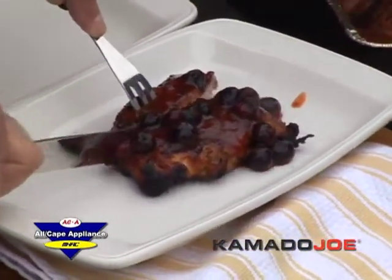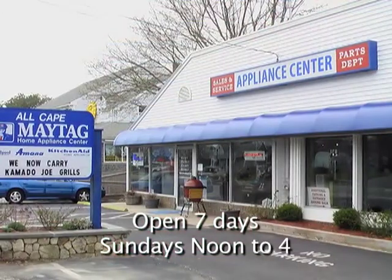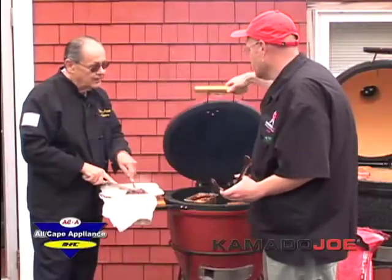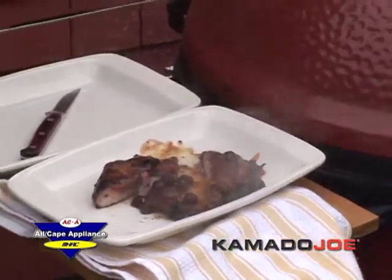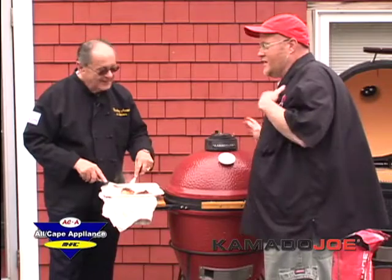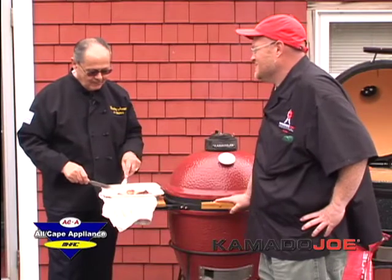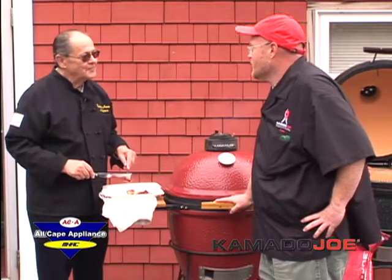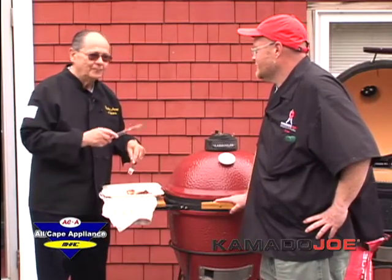If anybody is interested in knowing more about Kamado Joe, they can come to All Cape Appliances. Kevin plans to be here several times during the summer for more demonstrations. John thanks Kevin for coming and for the demonstration. Kevin thanks them for inviting him out and for the opportunity to share the Kamado Joe. John tastes the barbecue pork chops and says again he's going to marry Kevin.